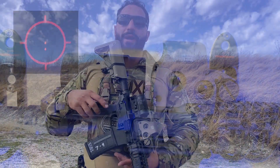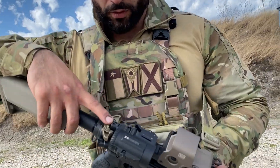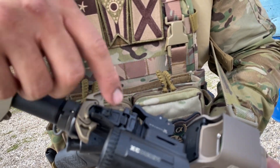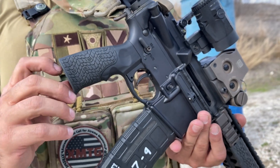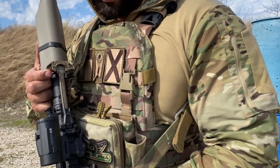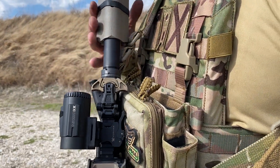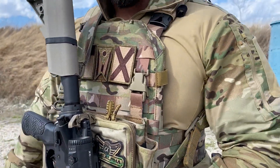Then we have the Vortex Micro 3X magnifier. Moving back, we have a Magpul M-Bus Pro folding rear sight — great for small or large aperture if your EOTech ever dies — but I have batteries in this pistol grip as well as in my vertical grip for the EOTech, so that doesn't happen. Moving back, I have upgraded this with a Geissele Airborne charging handle. This is my absolute favorite charging handle — super slim-lined. When you're wearing it with a plate carrier, there's a lot less that can get hung up and pull you out of battery.